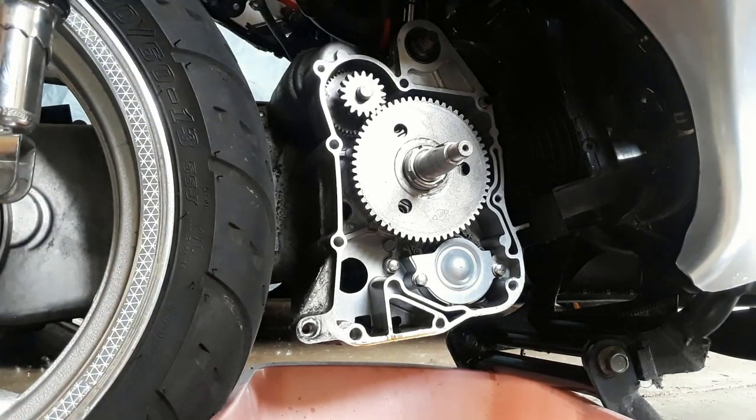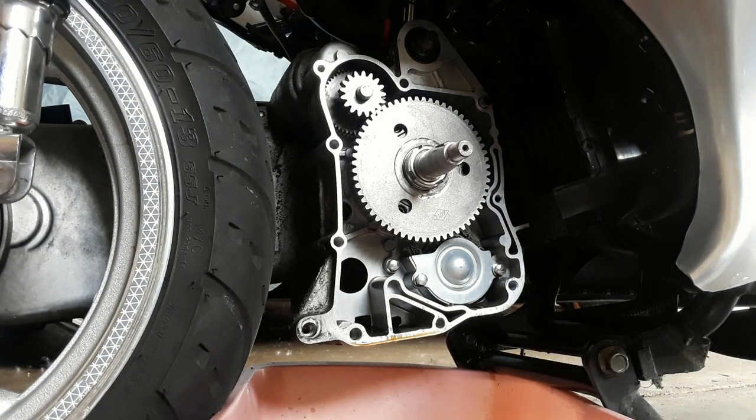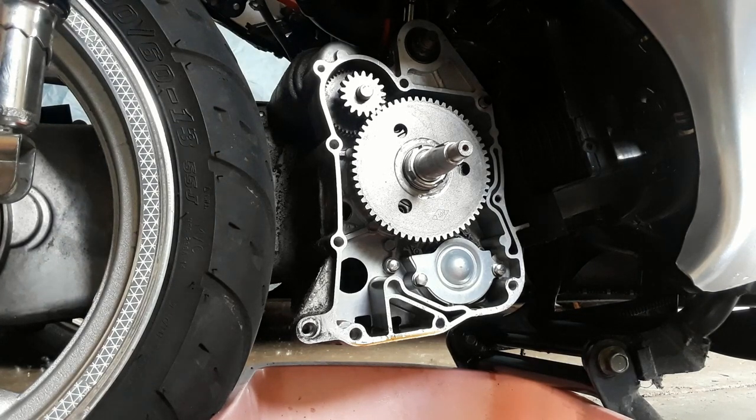Now we're going to go ahead and put on the cover, and pretty much finish her up. It's the opposite order of how I took her apart, but I'm not going to film that — I think that would be a waste of your time. Once I'm done putting everything back together, we will do a startup and see that everything was hopefully successful. I'll talk to you then.